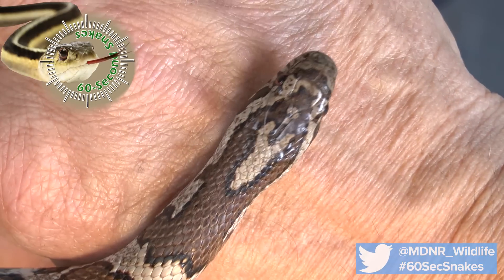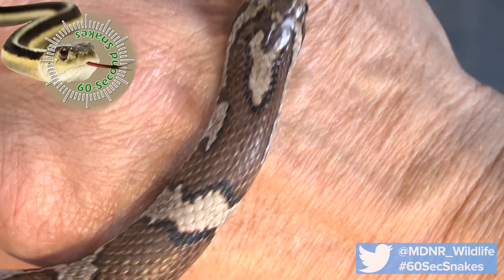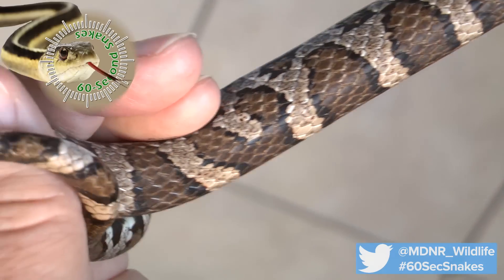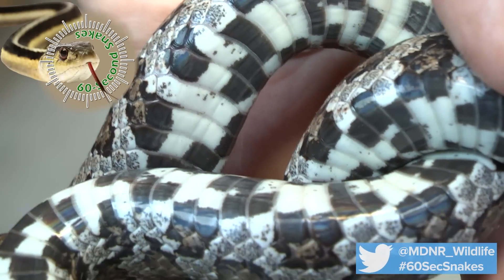Here's what to look for. First, check the markings. Most individuals have a Y or V-shaped marking on the head. Blotches on the body are reddish-brown, bordered in black. Younger snakes will often have more vibrant colors than adults. And if you're able to see the underside, you will notice a black checkerboard-like pattern.